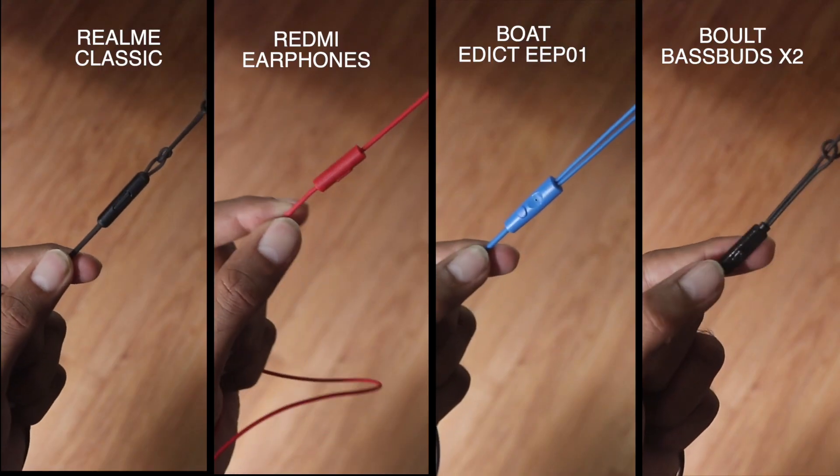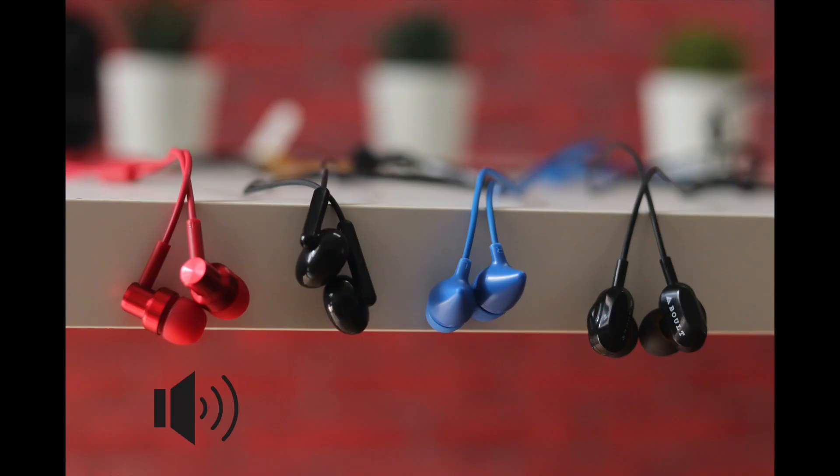All of these have a mic for calling. Here are the mic samples. Recording with the Redmi earphones — you be the judge, let me know how the mic quality is. Recording with the Realme Classic earphones — let me know how the mic quality is. Recording with the Bolt Audio Bass Buds X2 — let me know how the mic quality is.